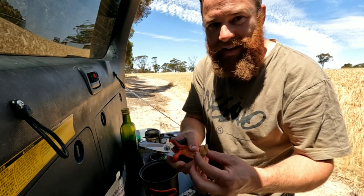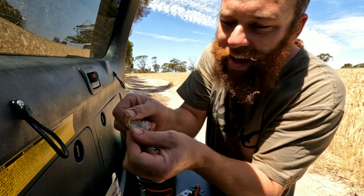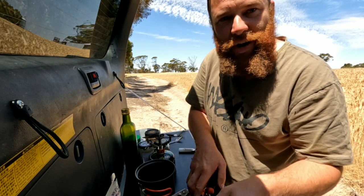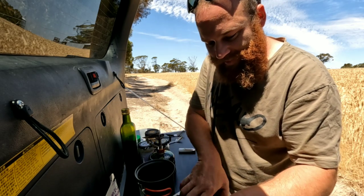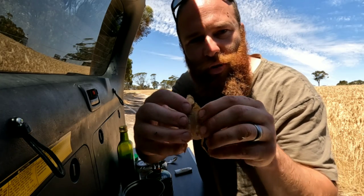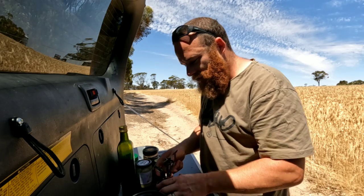The next thing you want to do — grab some scissors, cut all the way down the center of the yabby, and then split the tail like that, and just leave it like that. That's all you need to do — butterfly it. The reason you cut it like that is it exposes all the meat so all the flavors can entwine with the meat when you're cooking it.